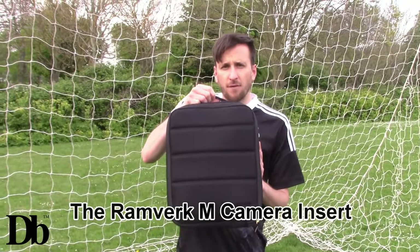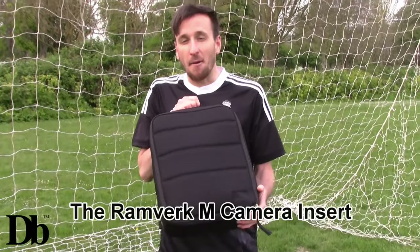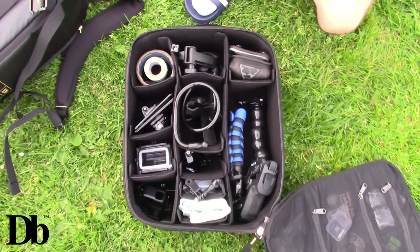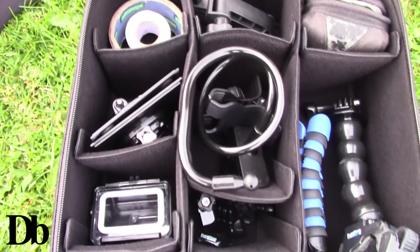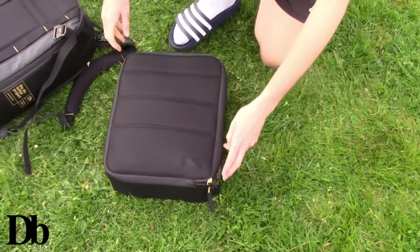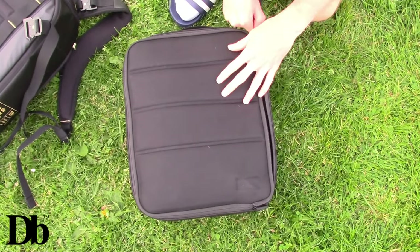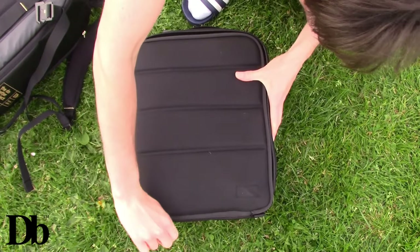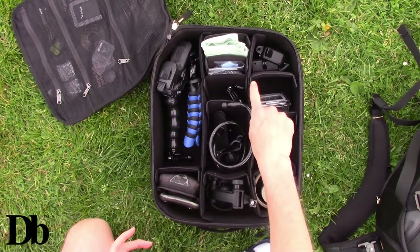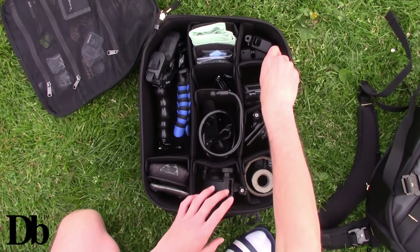Moving on now to the Ramvurk camera insert bag. This bag is honestly amazing - it's such a clever idea. It's not something I've seen before. It's specifically designed to carry all your camera equipment around. What's great about this one is that it's one zip and it actually goes around the whole bag from corner to corner. What I love about this bag is that you can change where you want the dividers to be within the bag.